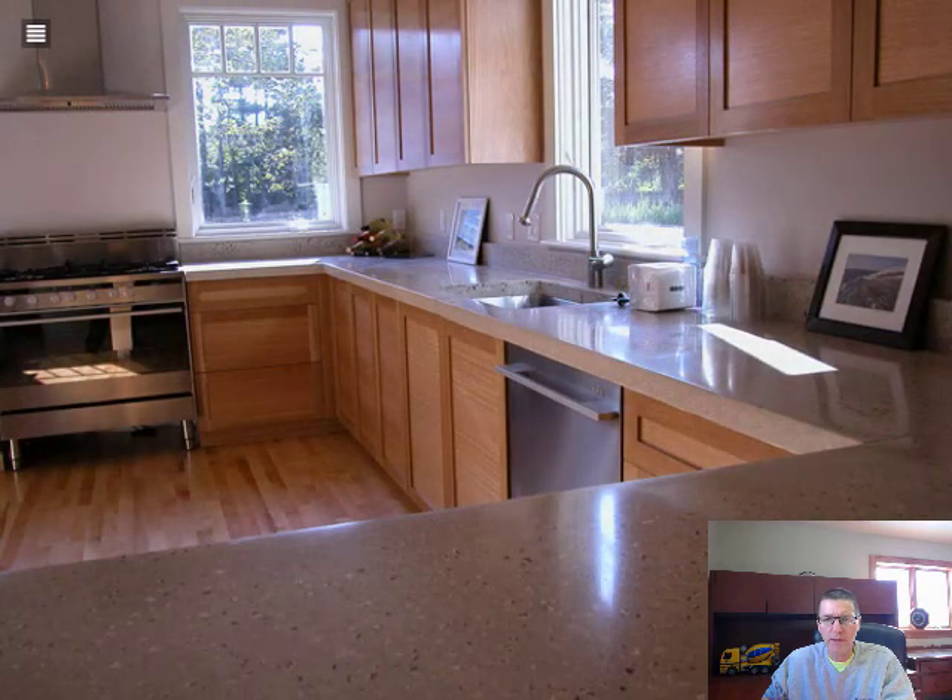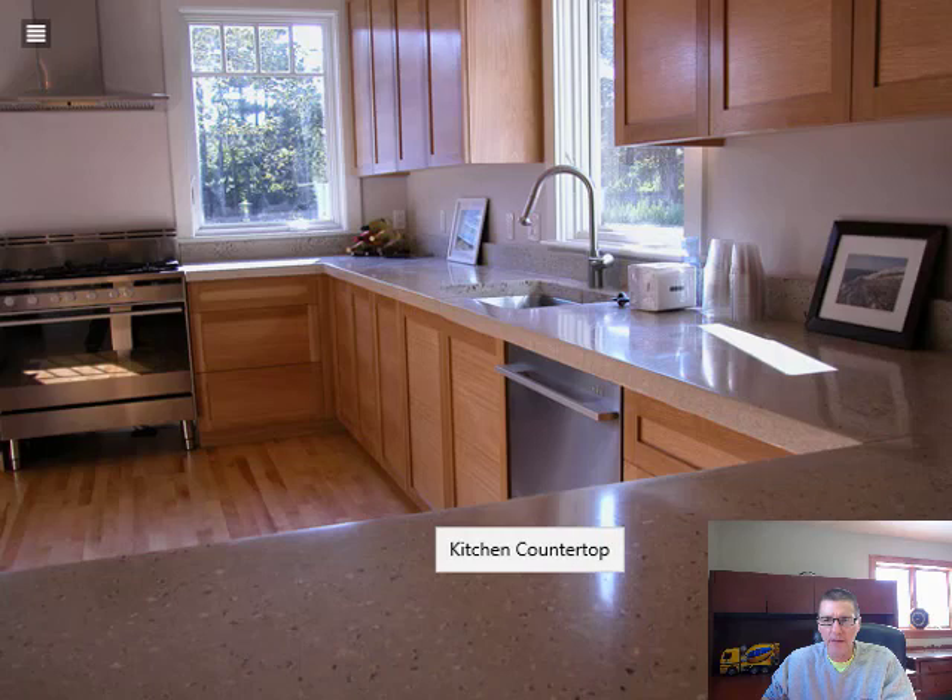Our last one is another good size concrete countertop — just regular color with aggregate exposure and an undermount sink, but a lot of long square footage for a lot of countertop space. Well, that's it guys. If you like these videos, go down and hit the like button. Don't forget to hit the subscribe button, and I'll have a link to my friend John Mead's website so you can check that out. I'll see you on the next video. Bye-bye.